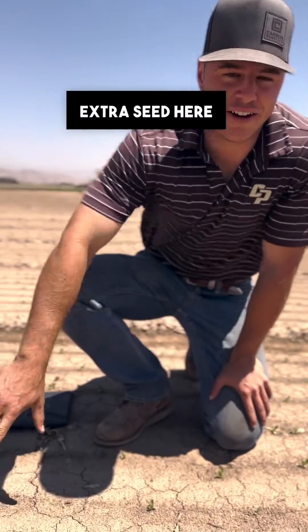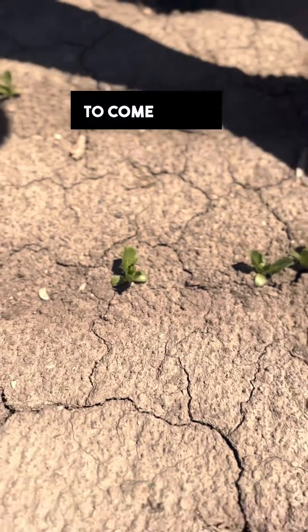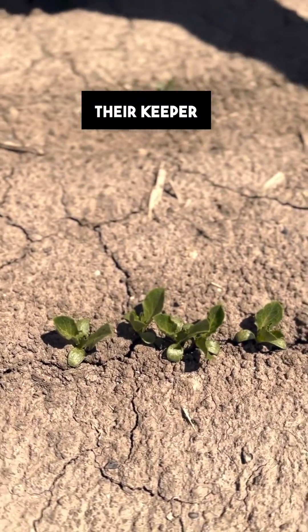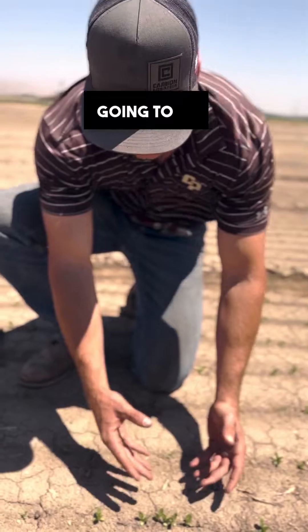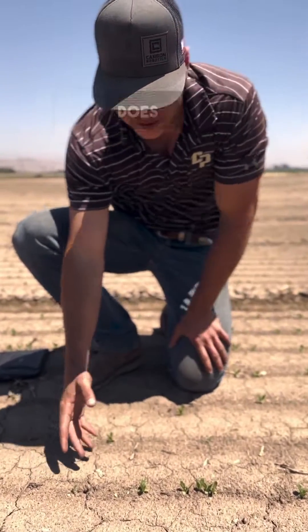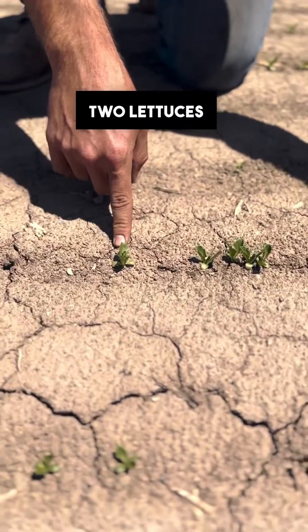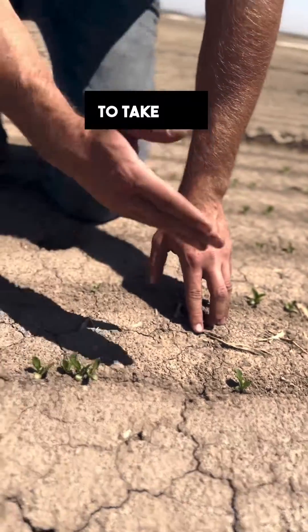They plant extra seed here to guarantee germination. Post germination they're gonna come in and do something called thinning. What they want is space between their keeper crops, because if you have too many crops like right here they're all gonna be competing for the same nutrients, the same space. So what thinning does is it selects two keepers — two lettuces that you're gonna keep and grow and harvest — and you want to take out all the rest.